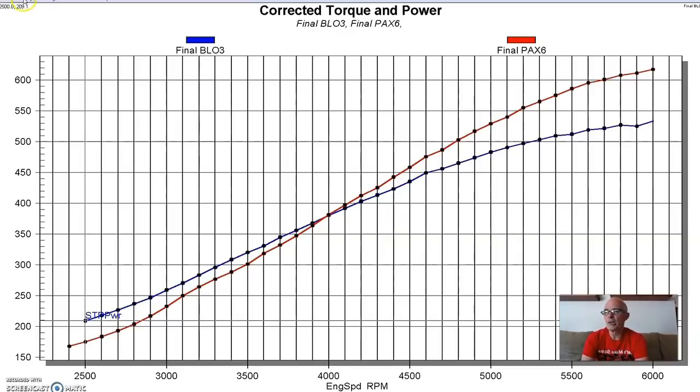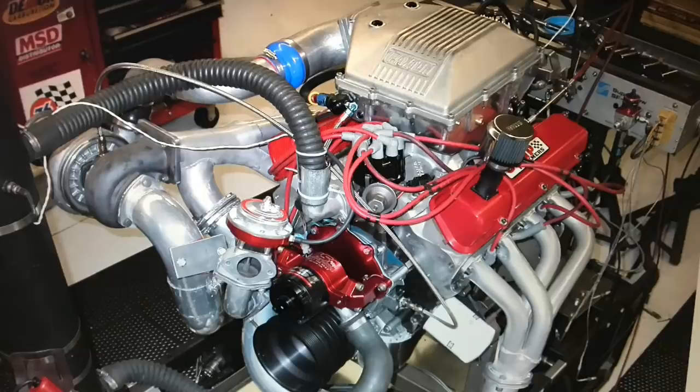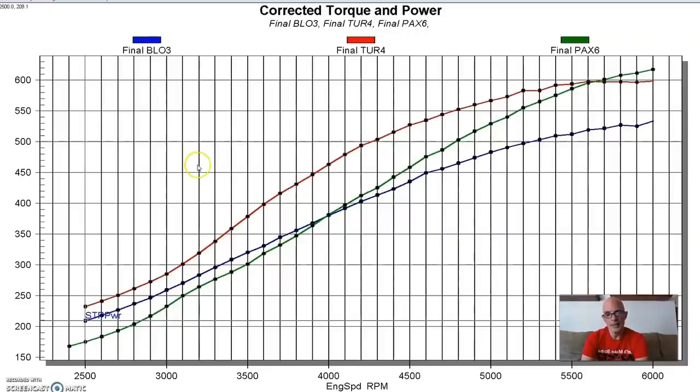Now let's add the turbo to the mix. As we might expect from the boost curve, the turbo makes more power than either supercharger all the way up until 5,600 RPM, where they cross over. The Paxton, because of the way it was pullied, was making more boost up there compared to the turbo.